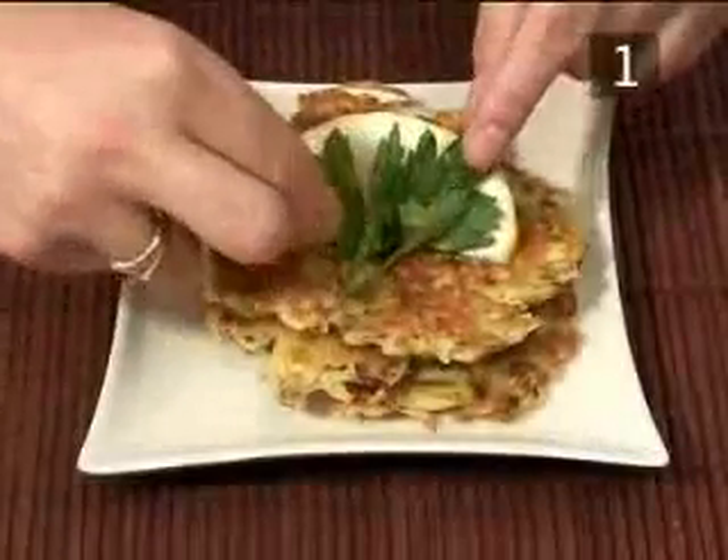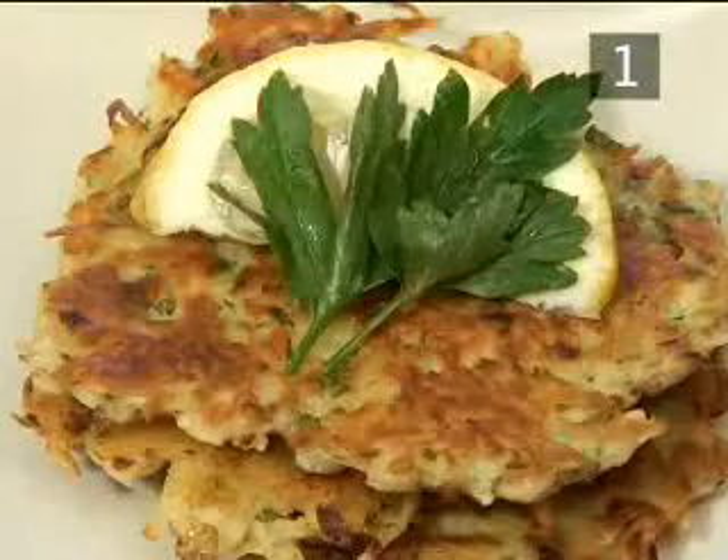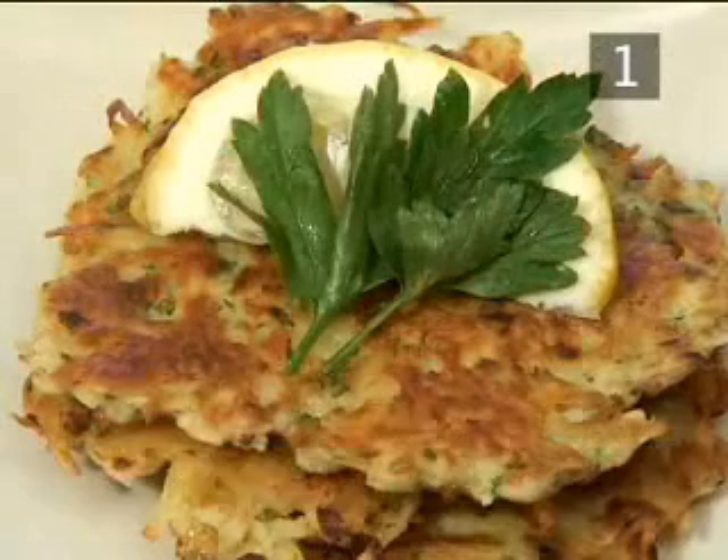I'm going to show you how to make potato and feta cheese pancakes. Step 1. You will need the following ingredients to make 8 pancakes.